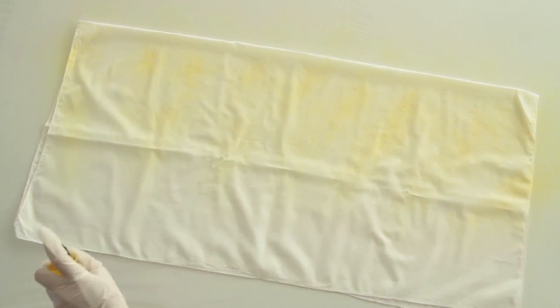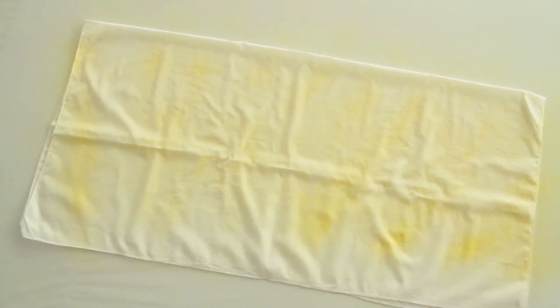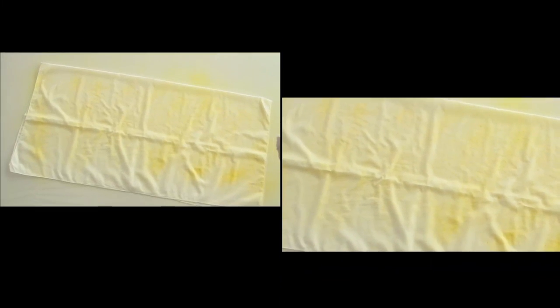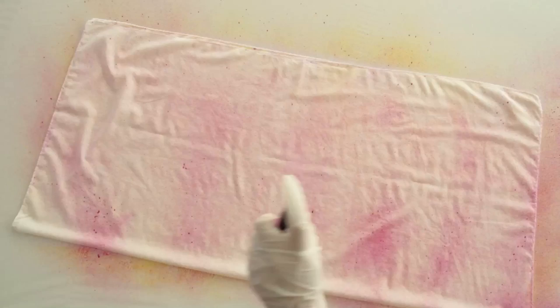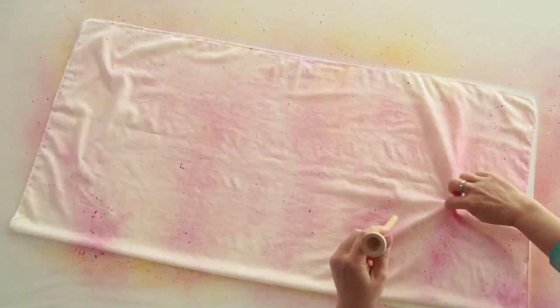Briefly shake the Marabu Fashion Spray and spray two to three times on a neutral surface. Spray the scarf completely with Fashion Spray. The shorter the spraying distance from the textile, the more saturated the paint application. Then turn the scarf over and spray the back completely with a different color.